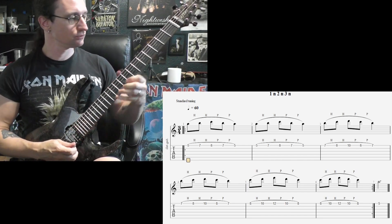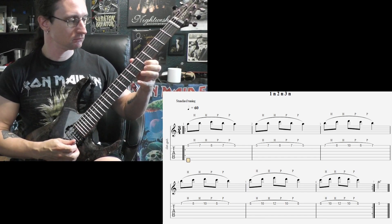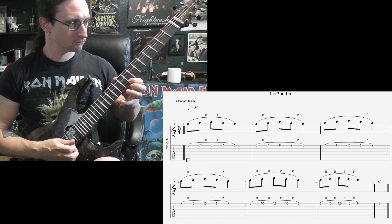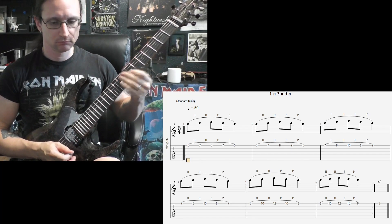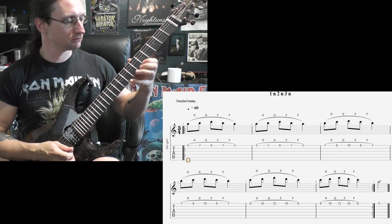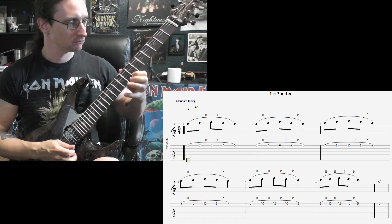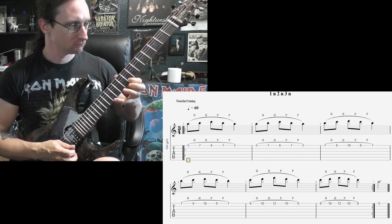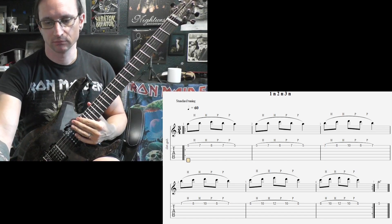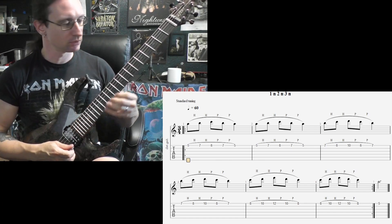120: one, two, three. 180: one, two, one, two, three.